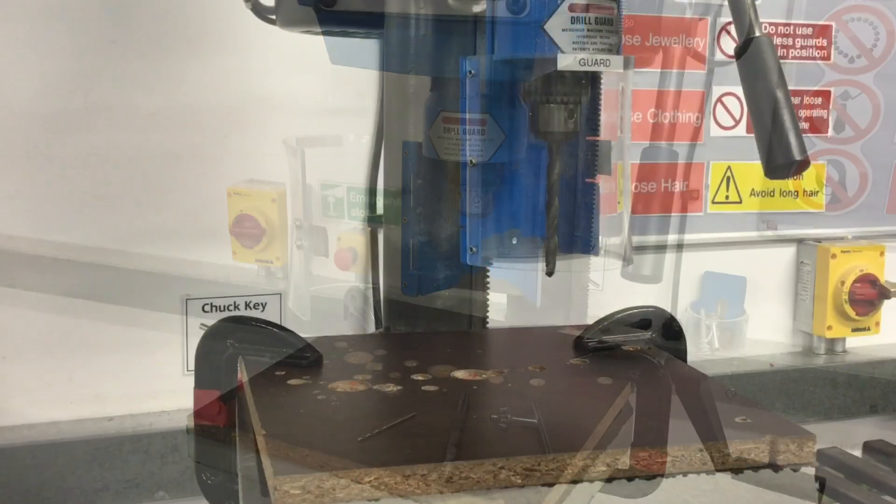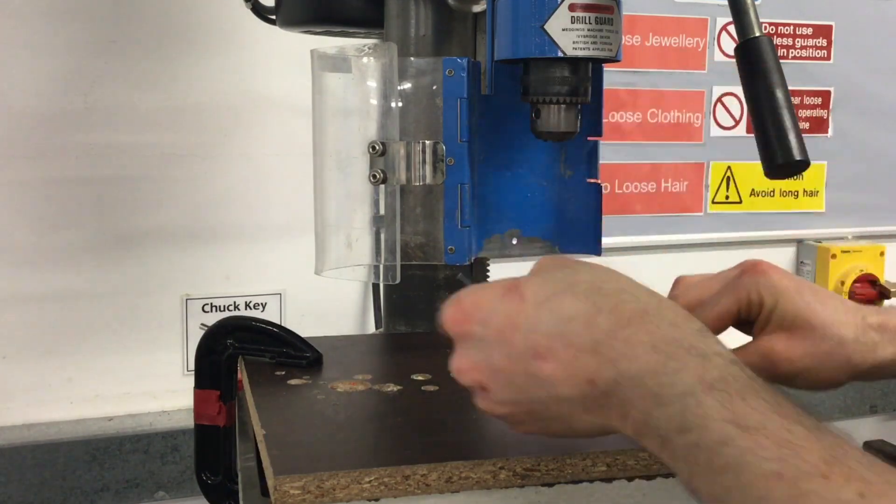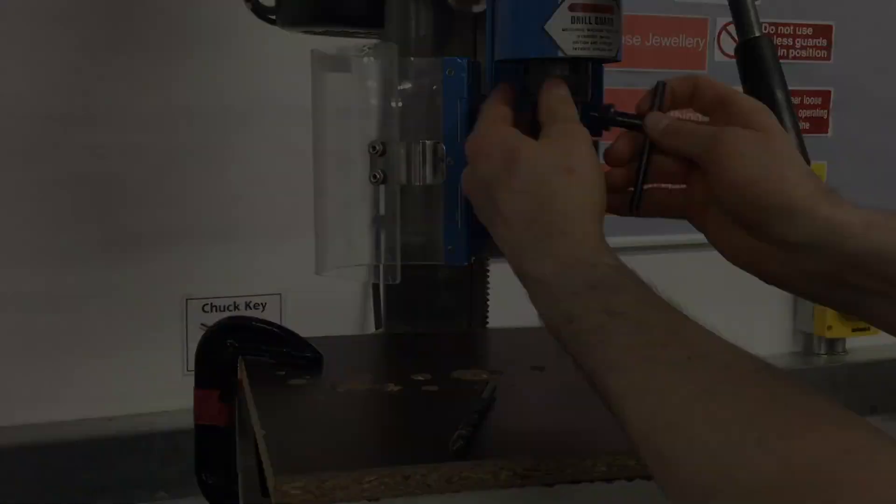In this video we'll look at how to fit and change drill bits both safely and securely to perform a variety of different cutting operations.